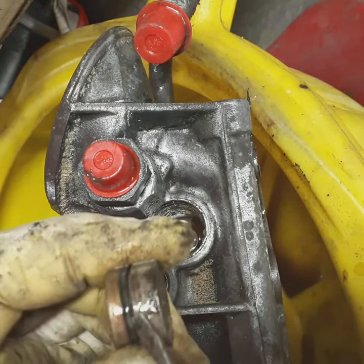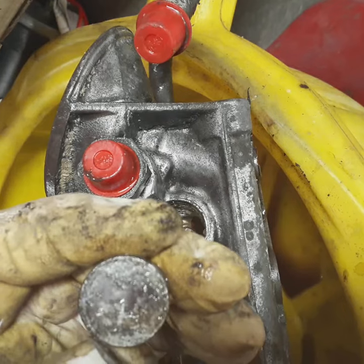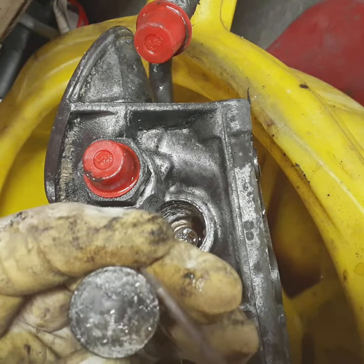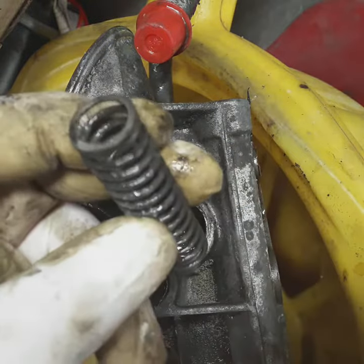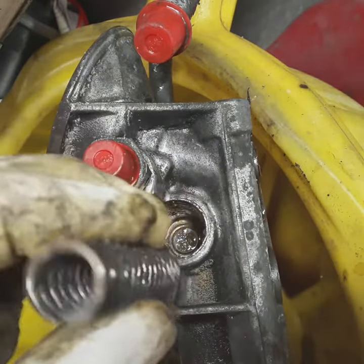It's got an O-ring so there's going to be tension. You don't have to get your screwdriver in one side and then the other repeatedly. However, what you have to understand is there's a spring behind it and it's going to come out suddenly.